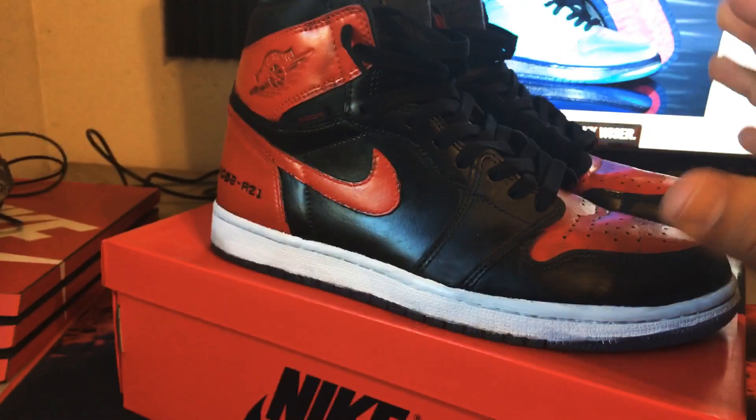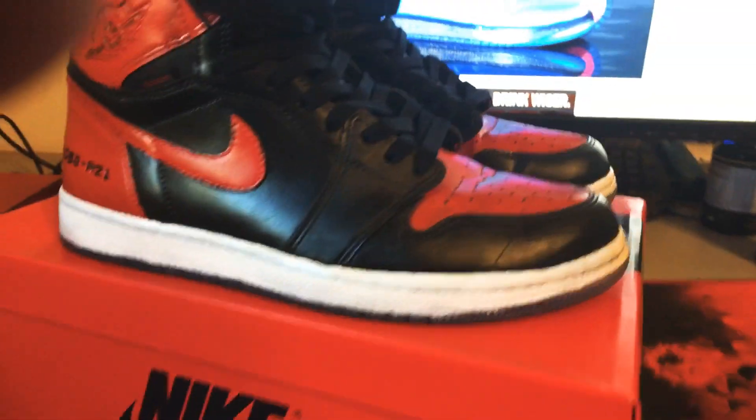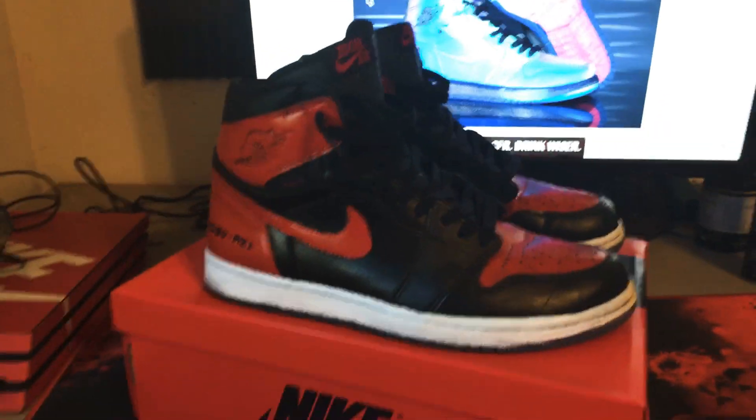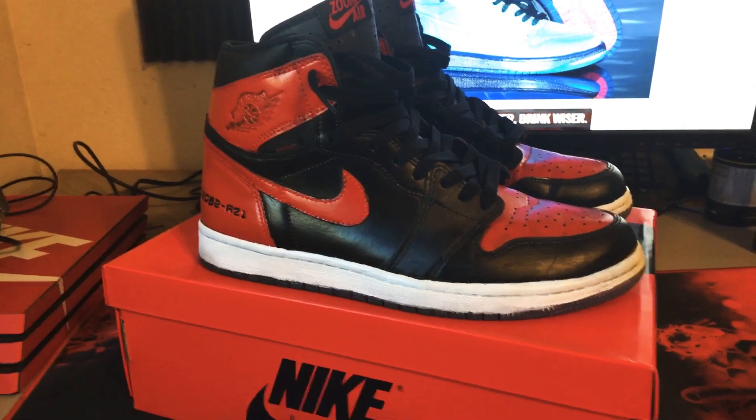Hope you guys enjoyed — I thought it was a nice little custom since there's no such thing as this yet. Drop a like, subscribe, and I'll be posting more shoes. Peace.